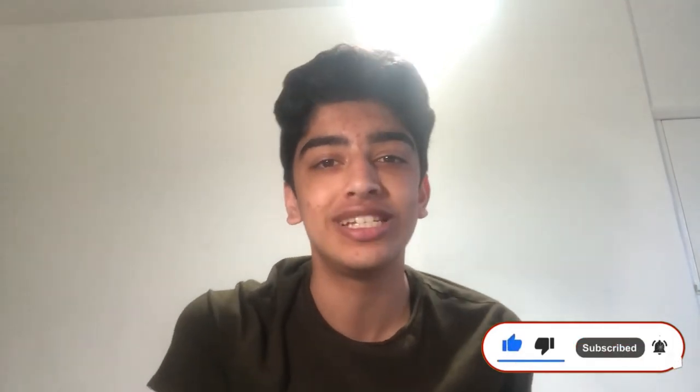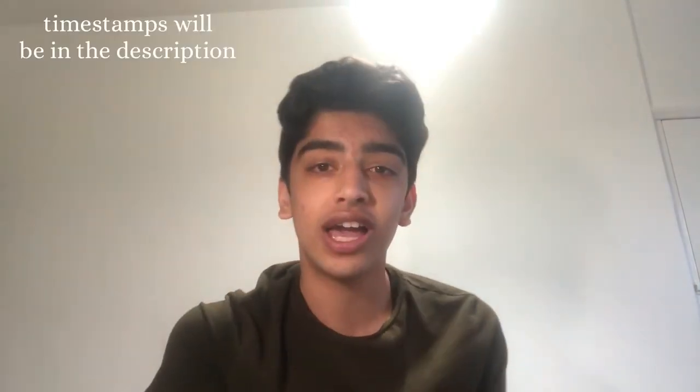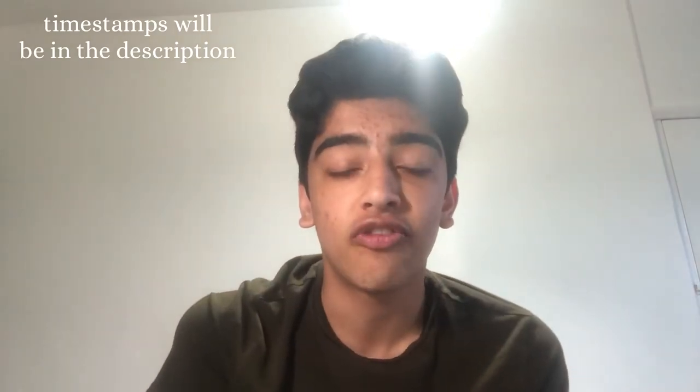Hey everyone, welcome back to my channel. In this video I'll be showing you how to use the Pomodoro technique and why I think it's such a good technique for all of you doing your GCSEs or A-levels, or even for higher education. Keep watching to find out more.